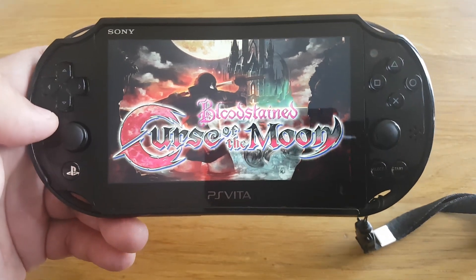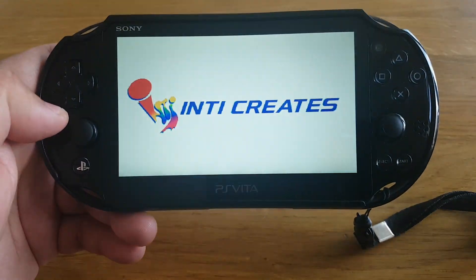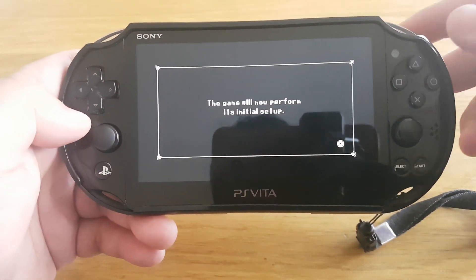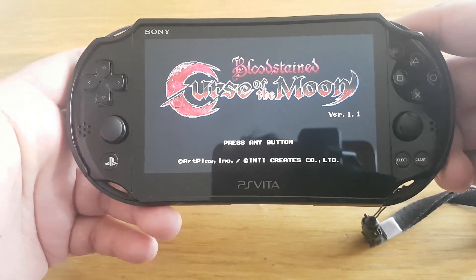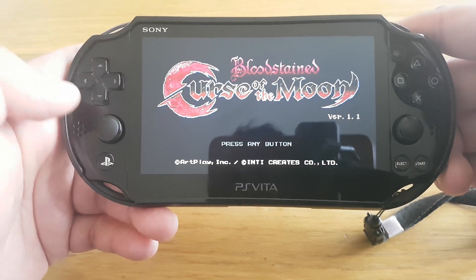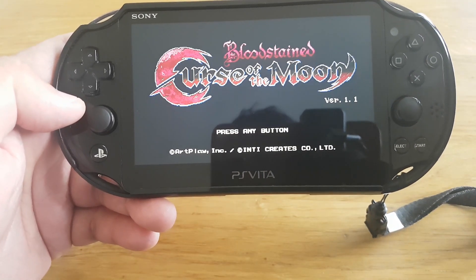There you go guys — before it wasn't running, but now after installing the reFood plugin, the game is running absolutely fine. Here you can see — here is the proof — the game is running now. Bloodstained: Curse of the Moon running on system version 3.65.